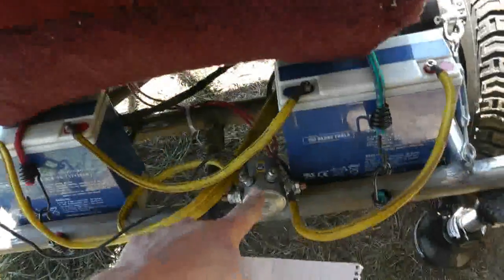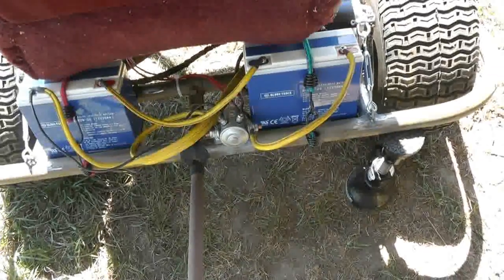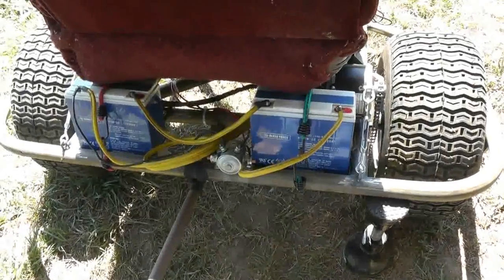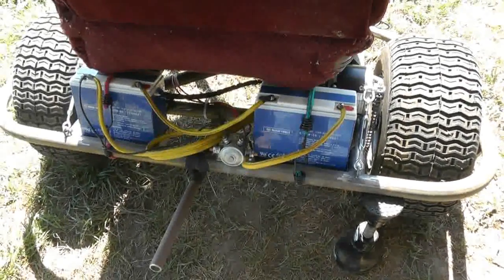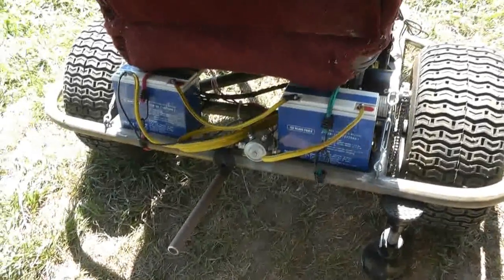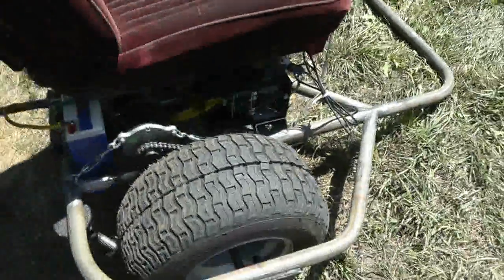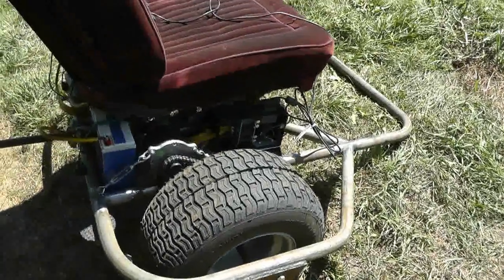Solenoid: I bought that from Napa a while ago and don't remember what I paid. Looking on eBay, I found 200 amp relays or solenoids — contactors — at 24 volts for about $50. Project box: I said $20 but I don't think it was that much. It might have been $10 or $15 — I doubt it was more than $20.